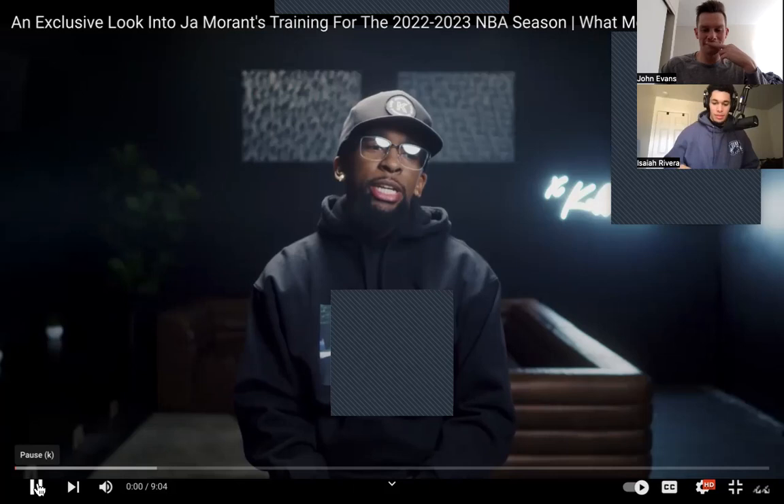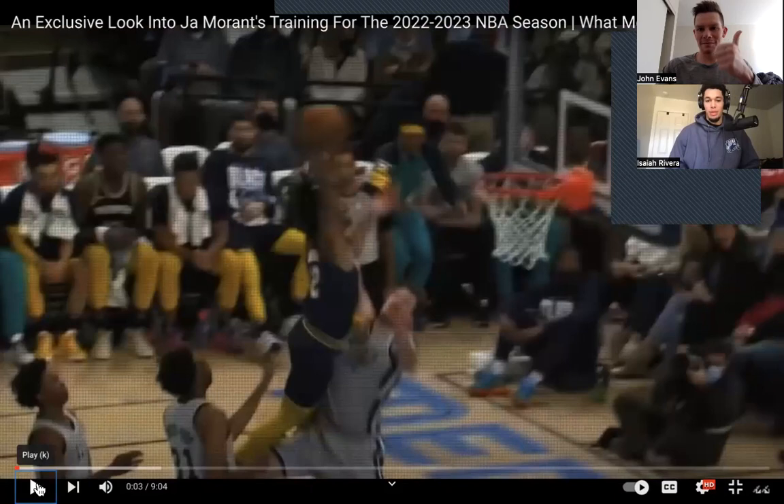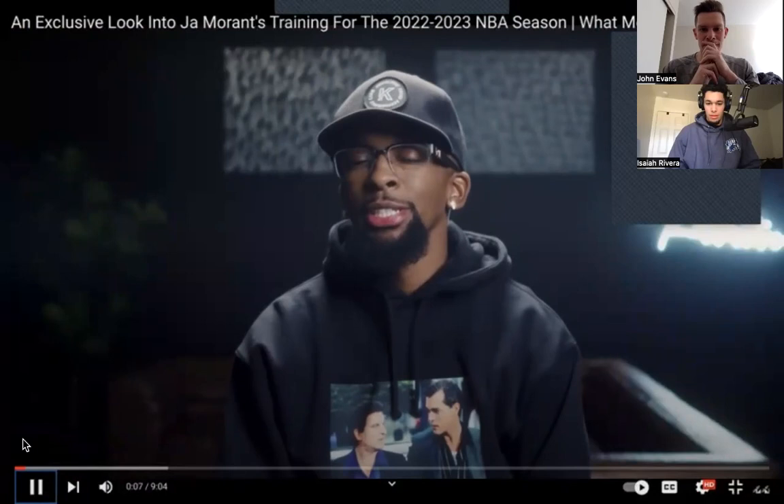Now watching the video. When it comes to Ja and his expectations for the season — whatever the most prolific singular basketball season you've ever seen, that's what he wants to do: NBA champion, finals MVP, All-Star MVP, All-NBA, All-Defensive team, lead the league in steals. In a season it's absolutely remarkable. And to do those things it comes from your preparation.